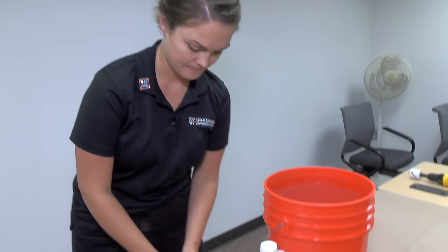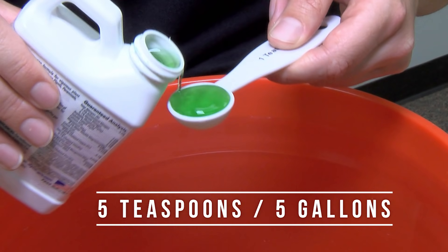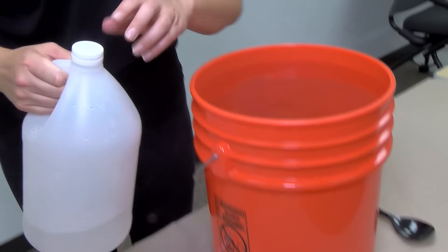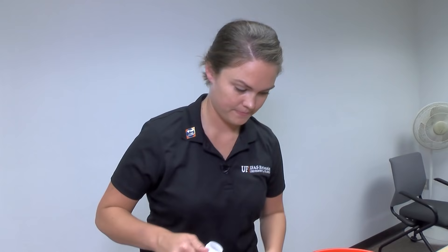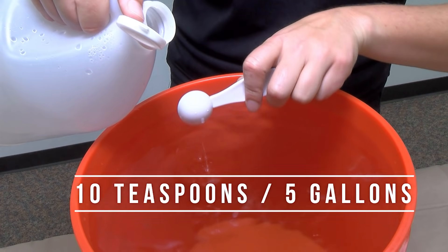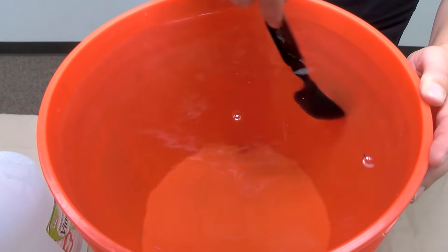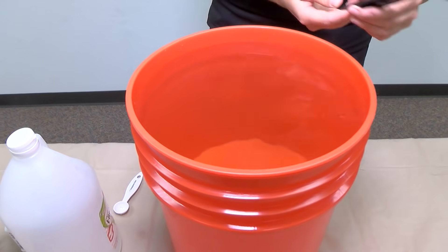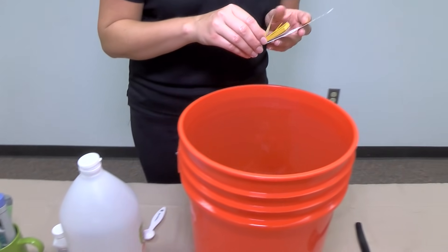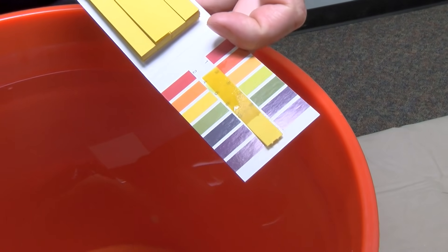We're going to start by adding five teaspoons of the nutrients. And now we're going to add ten teaspoons of the vinegar — this is white distilled vinegar. Now I'm just going to give it a quick stir to evenly distribute the nutrients and that acidic vinegar throughout the solution. Now let's see what our pH looks like. Looks like we're right there between five and six.